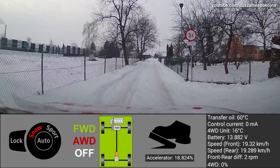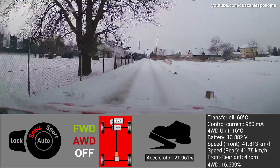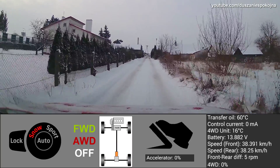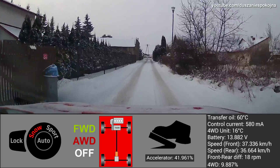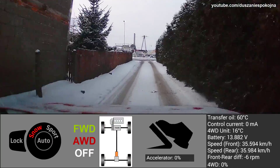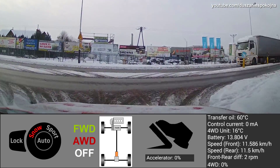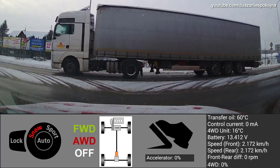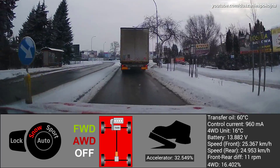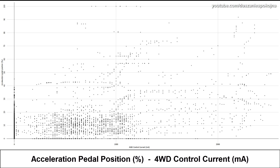Some more driving on snow. Take a look at some diagrams from test drives.